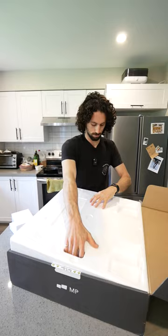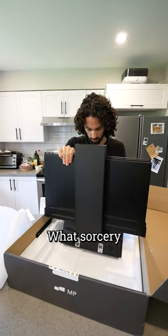Wow, let's see if it's as cool as it looks on the box. Oh sick — what sorcery is this?